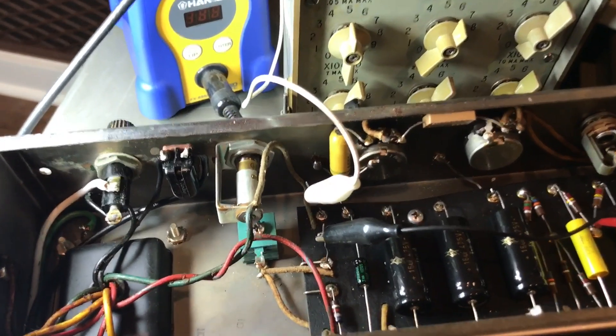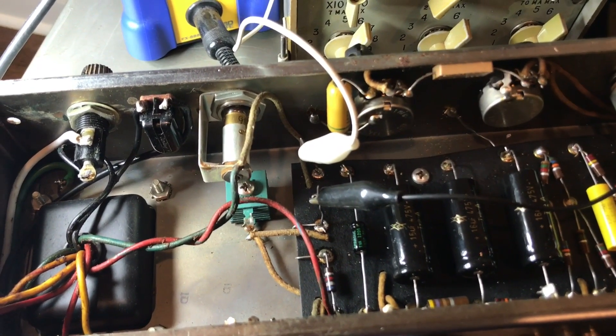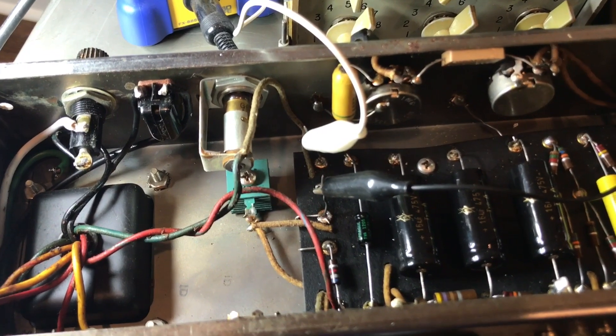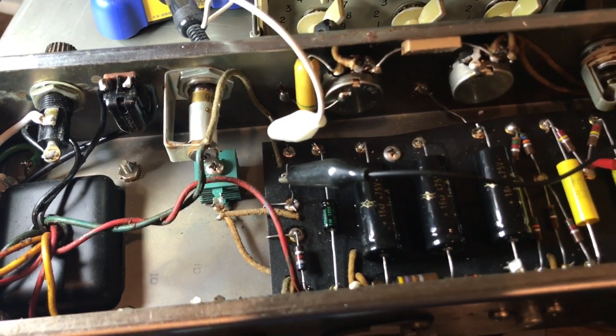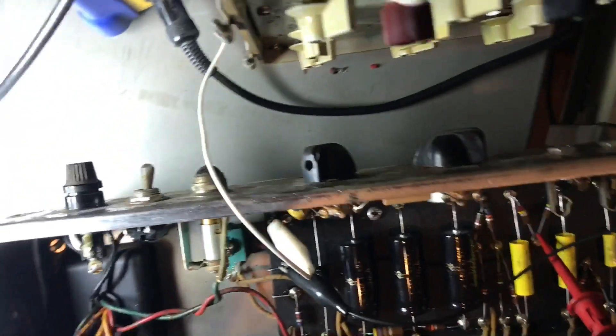This is my 1959 Fender Harvard that I've had for a little over a year now. I got it off of Craigslist and it was really all original. It's in terrible shape aesthetically, cosmetically — it's all rusted out.